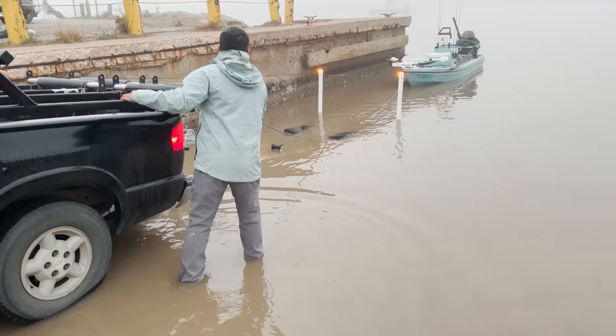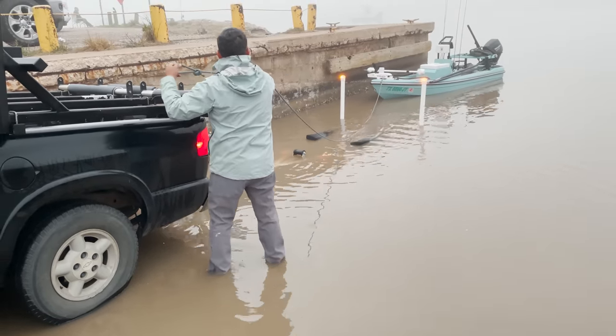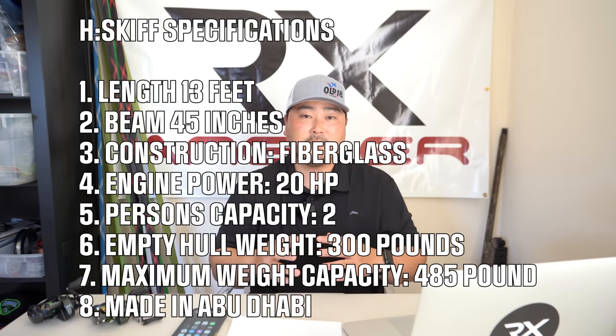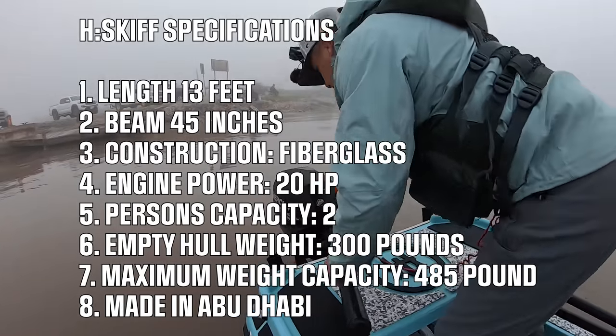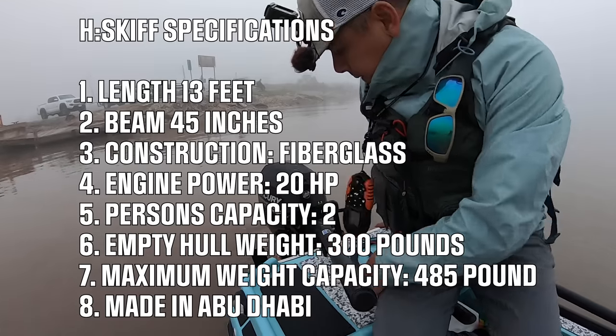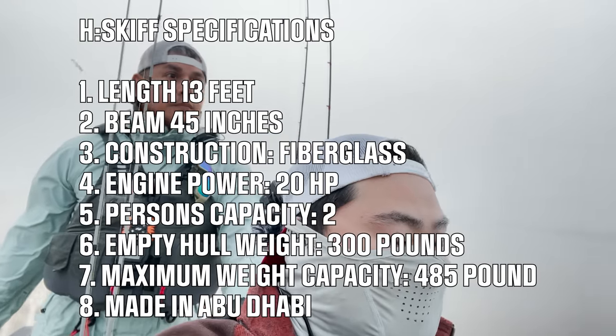I'm going to be talking about the pros and cons of this H skiff, and while I'm doing that I'll be inserting some b-roll footage from the day we went fishing, to show you through video examples. Some basic specifications before we dive in: it is 13 feet long, its beam is 45 inches wide, the hull is made of fiberglass, and engine max power is 15 horsepower according to their website — but Mark is running 20 horsepower with no issues at all.